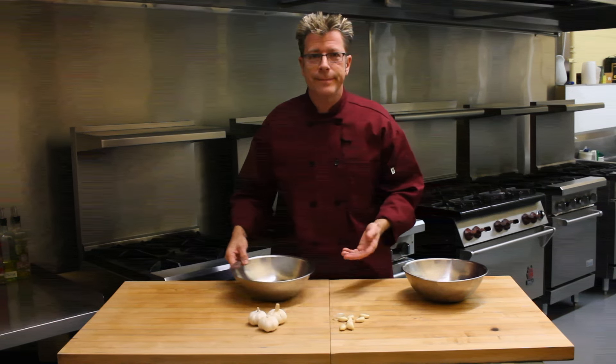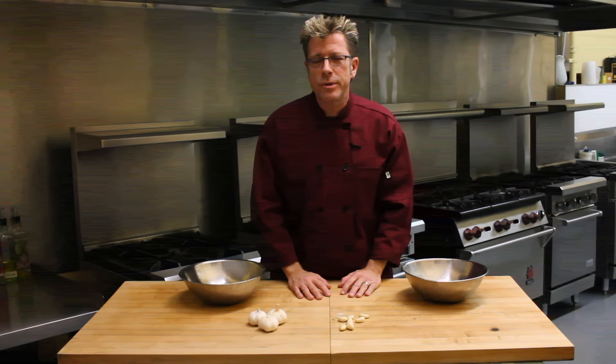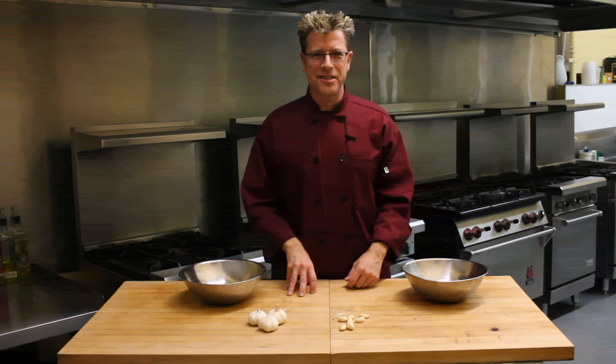Now you're ready to cook. Thanks for watching. Be sure to subscribe to my YouTube channel for more tips and recipes. Go to CulinaryClassroom.com and when you're in LA, come take a cooking class with me. I'll see you soon.